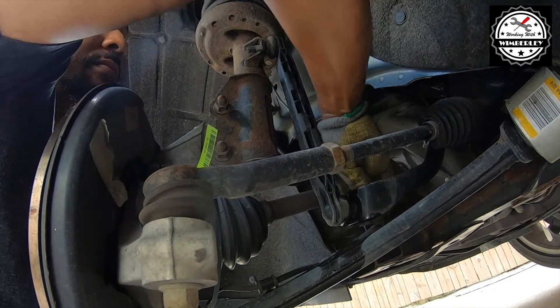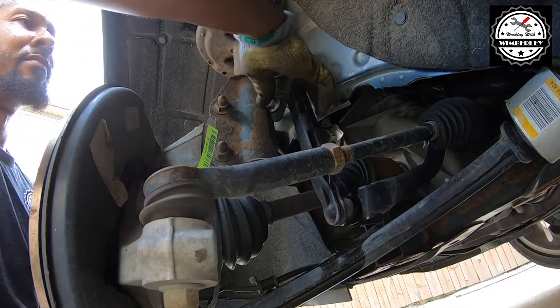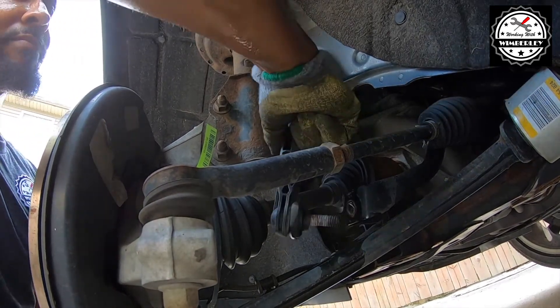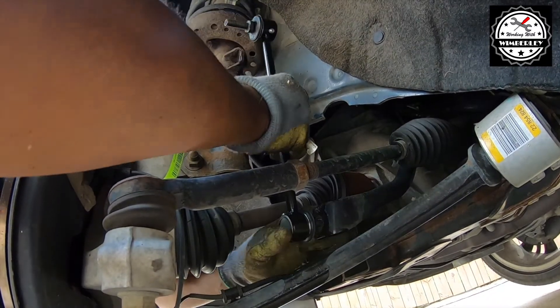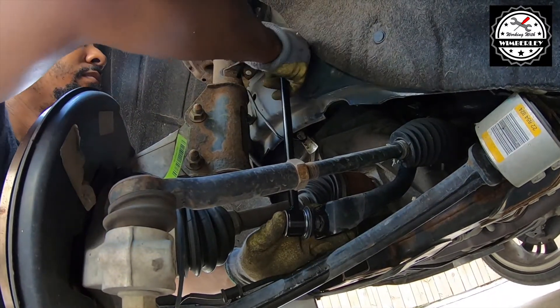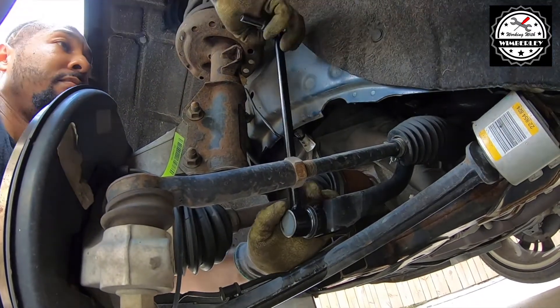If you find that the sway bar end link won't come out easily, or if it's at a weird angle, you're probably going to need to jack up the other side of the car as well. That's what I did. If you have both front wheels lifted off the ground, it'll be much easier to install and uninstall the sway bar end link.